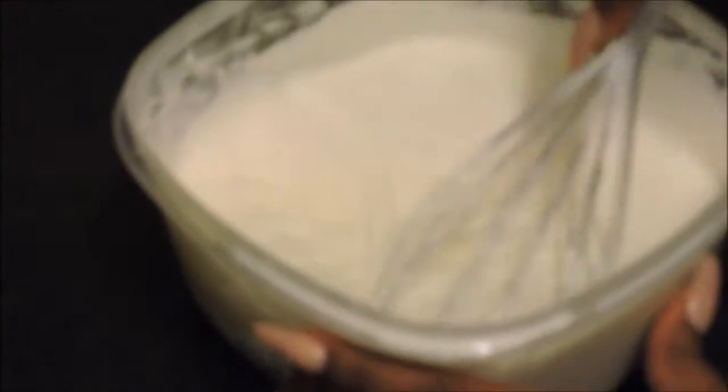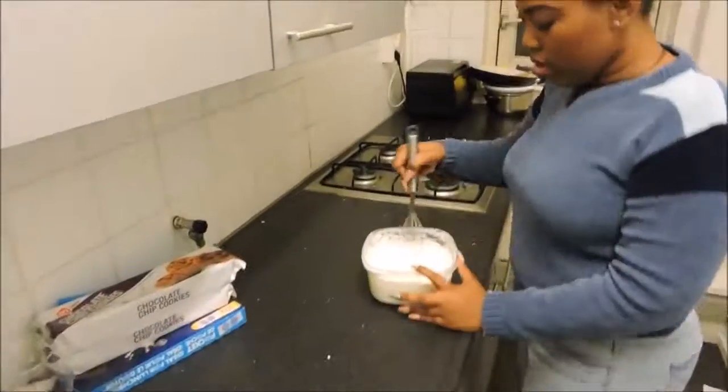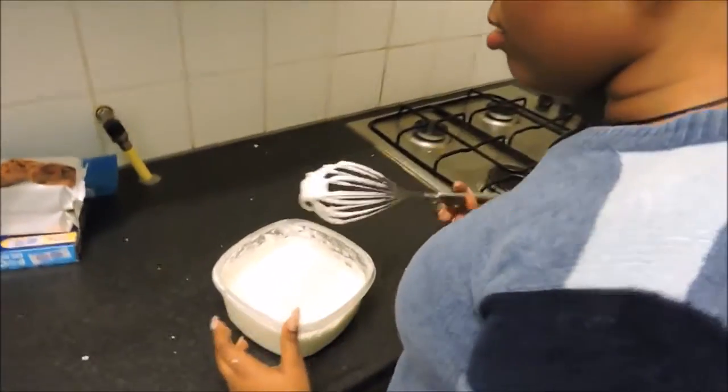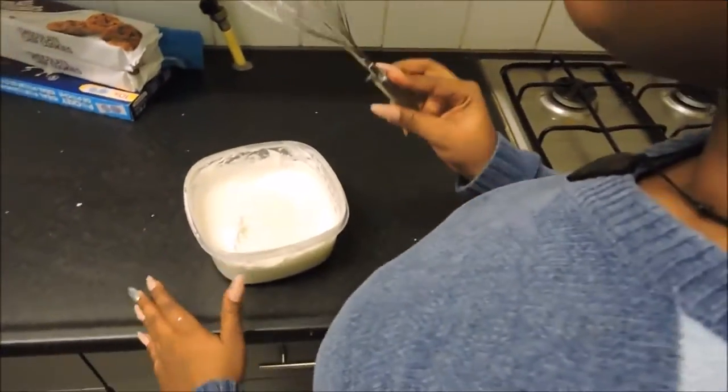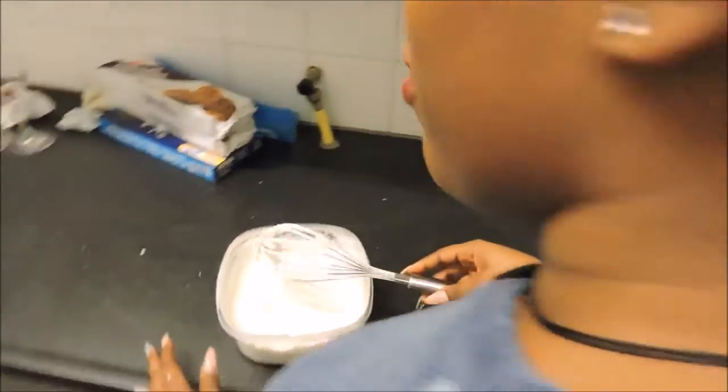Okay guys, so as you can see, it is soft peaks right now. It became soft peaks. So I'm going to mix it a little while longer. Okay guys, so as you can see, it's a very, very soft peak — a very soft peak at that.